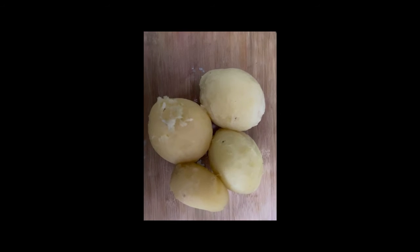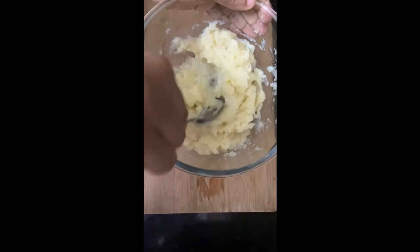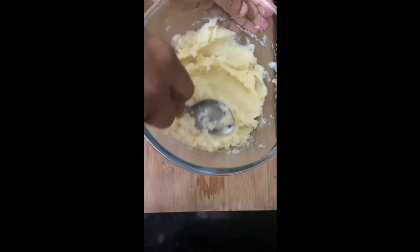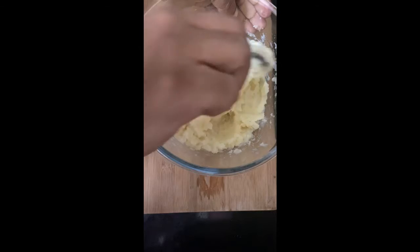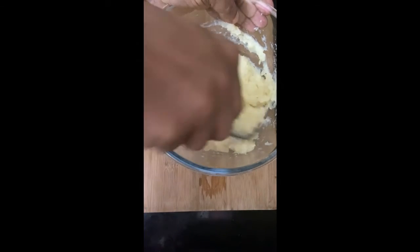4 medium-sized potatoes. Add a non-night pudding and a lot of pepper. I don't want it to be spicy.